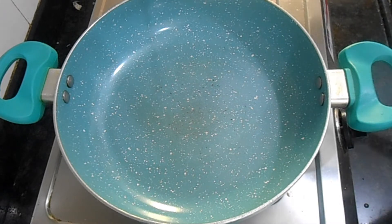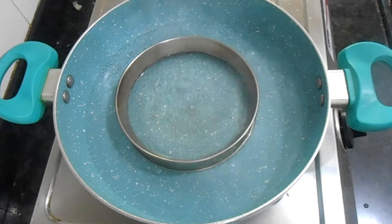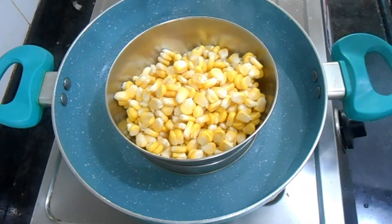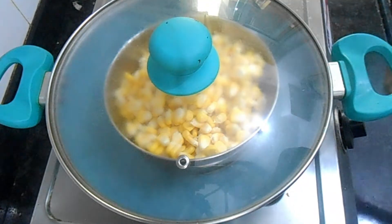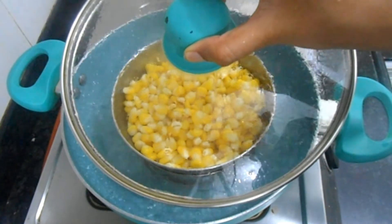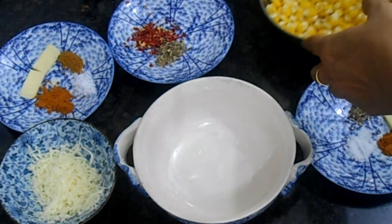Let's start making the recipes. I am going to steam the corn — you can use an idli cooker or anything, or pressure cook the corn, but I prefer steaming. Adding a little bit of water in a kadai and placing a small bowl with the washed corn inside, then covering and cooking for 10 minutes on high flame without adding any salt. After 10 minutes the corn is nicely cooked. I always prefer steaming as it is much healthier than pressure cooking.